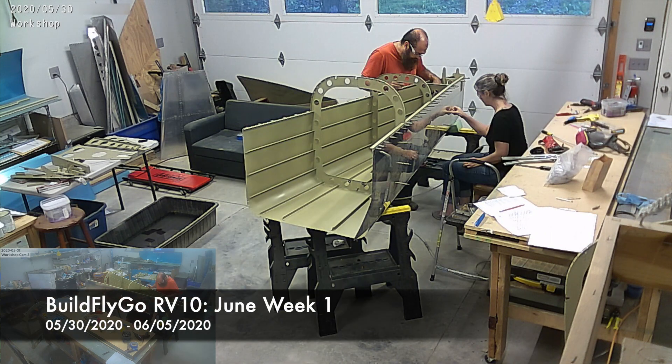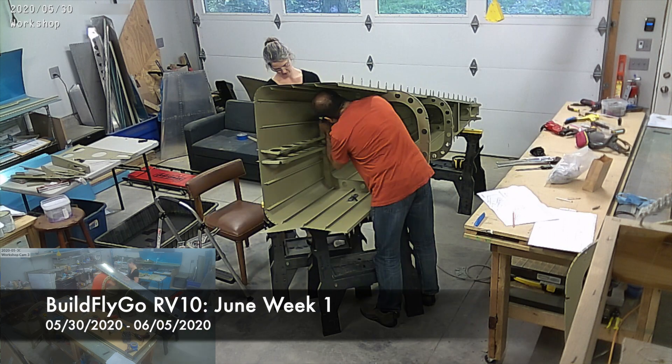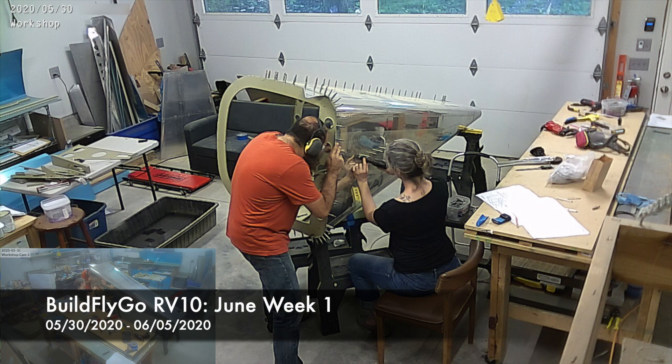Hello everybody, welcome to BuildFlyGo. This is the first week in June, and it's both a pretty exciting build week and also an incredibly dull build week.